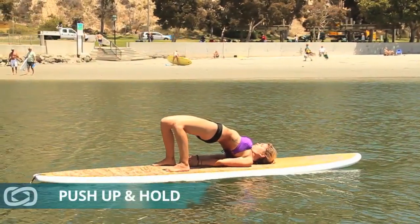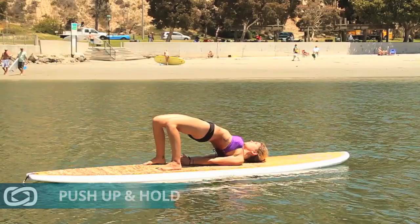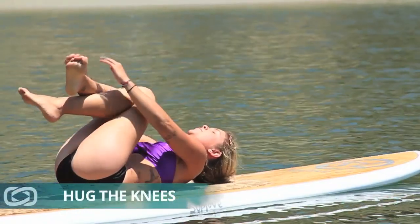Keep pushing your hips up. Hold it here. Remember to take a few breaths. And when you're ready, come down and hug the knees back in.